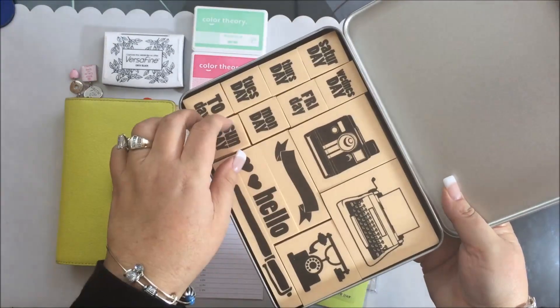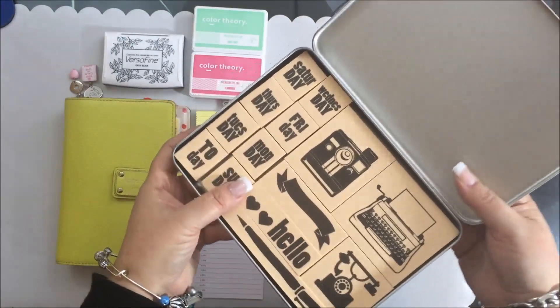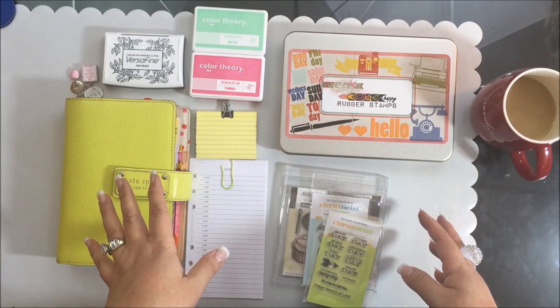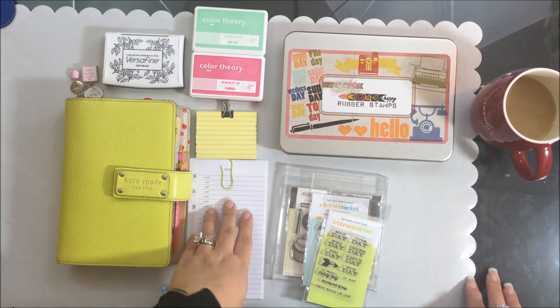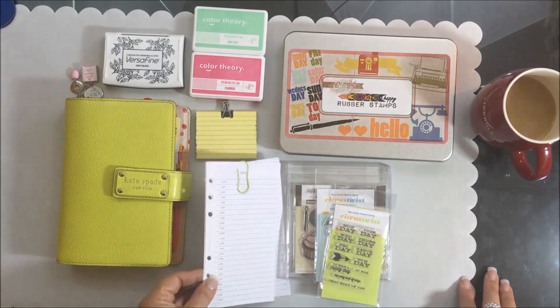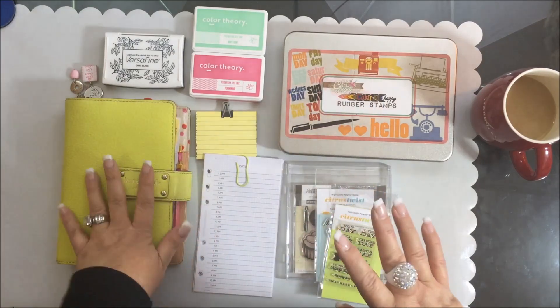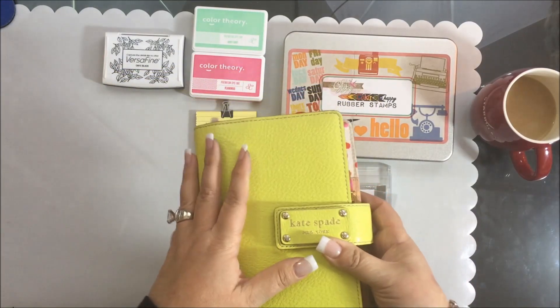I thought, how cute they are! So I went diving in my stash looking for something to use on some pages in my planner. I have these daily pages that I print out. Let me just tell you first — this is my planner. This is one of my planners; I have several.